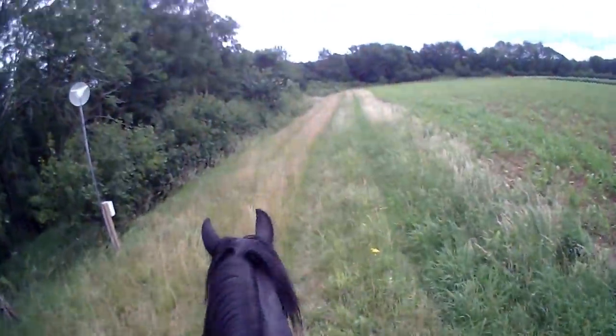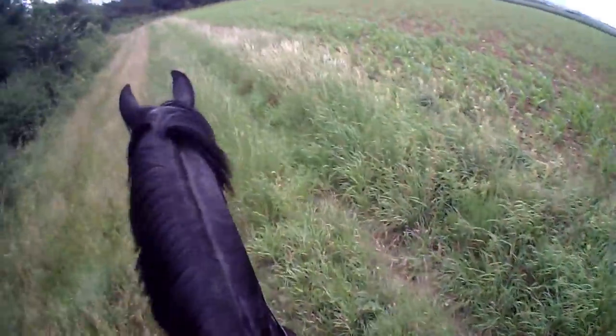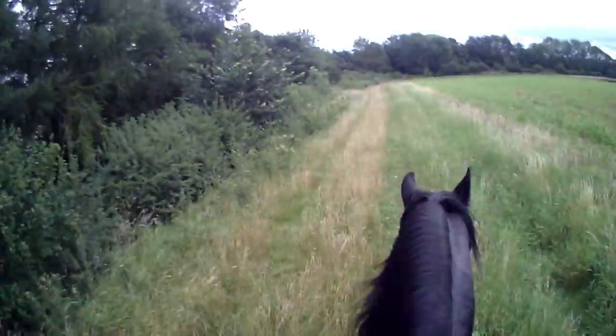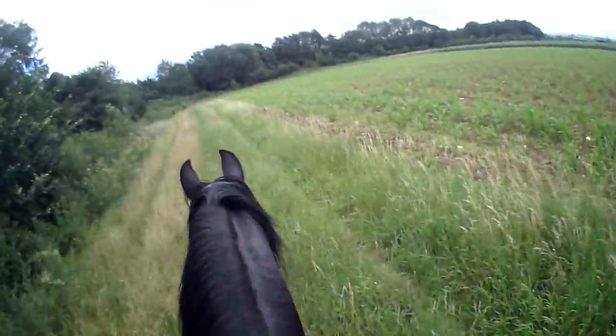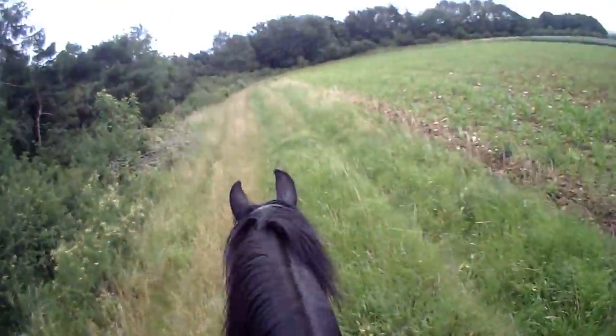I never use anything other than a snaffle with them. But I have ridden excitable horses in a game, because, you know, they get their blood up and then they've gone. So you have to think about what you're using in the mouth of a horse.